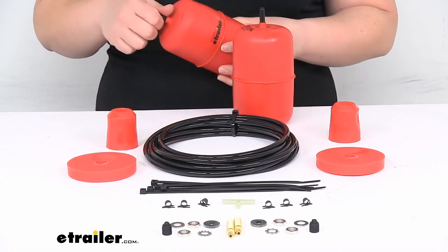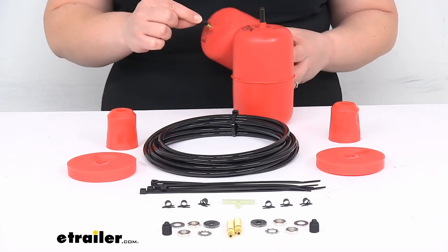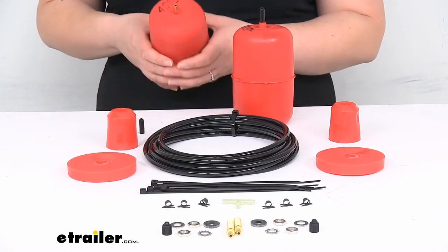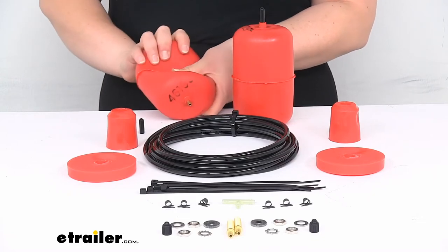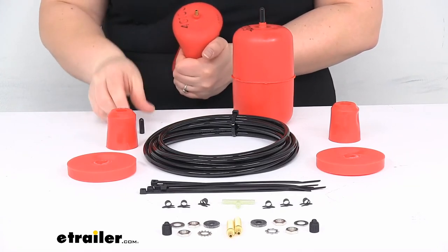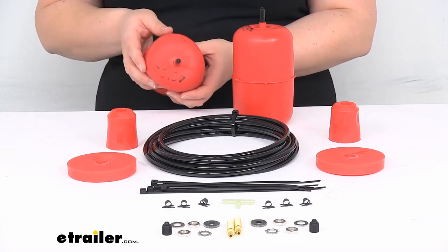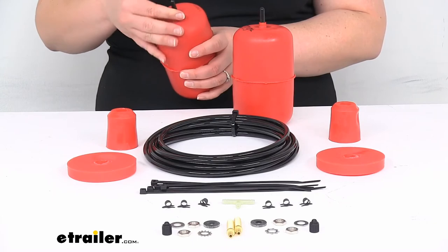One little trick when getting these installed: you want to keep the little caps that come with it — these little black caps that go over the top of the barb fitting — because it's really going to help when you're trying to get these in between the coils. Basically, you'll just want to squeeze the bags down, maybe even roll them up a little bit, get them as flat as you can, and then put that cap over the top so it doesn't take any more air in. That'll make it a lot easier to fit them in between the coils.